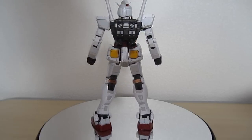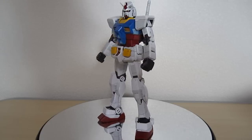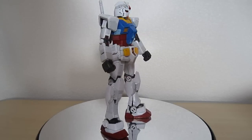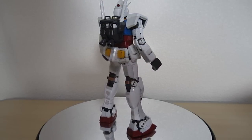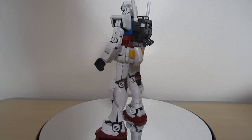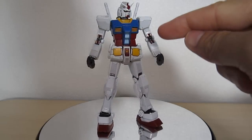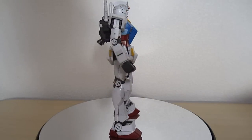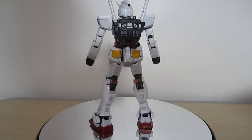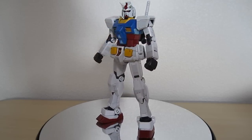My first impressions can only be positive. The colors just pop out — the blue and the red are very rich. The light baby blue in the front of the chest and on the sides don't stand out as much as I thought they would. That extra white in the backpack just looks fantastic, and I really like the gold parts on the front. There are stickers on the front of the elbows that really pop out and add that mechanical-looking sheen to this awesome mobile suit.